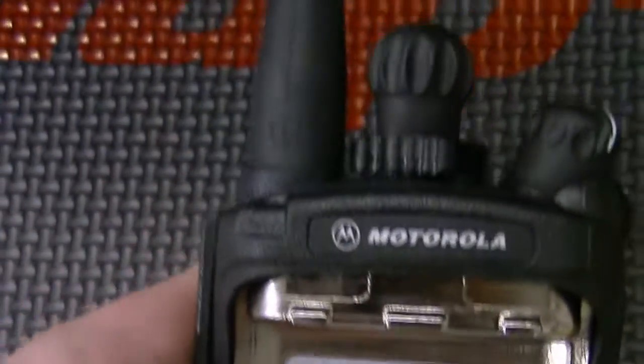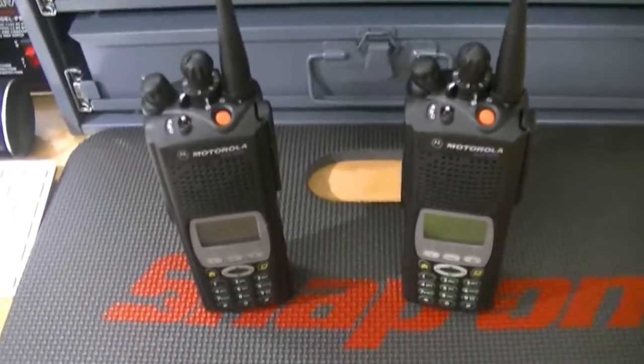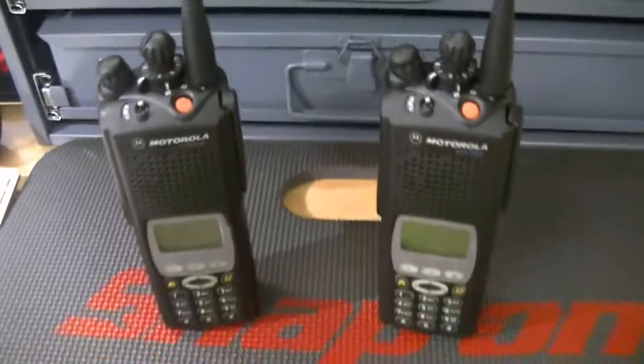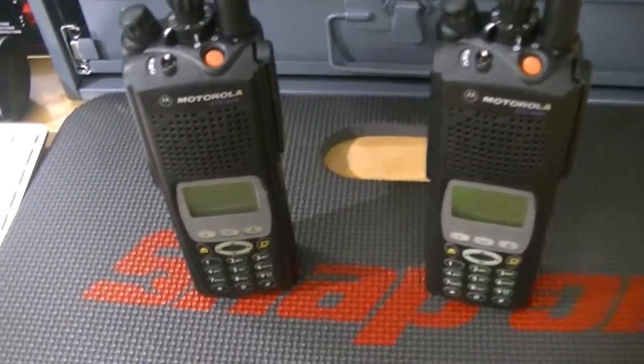I'm not that crazy about 2500 radios — I don't like the build quality of them. A lot of them seem to be used by correctional facilities and they seem to bang around the radios a lot. I don't know who in the world came up with the idea of people using paint pens on housings, but that's one of the stupidest things they could possibly do. Anybody who takes a brand new housing and paints up their name and number on it is just an idiot.